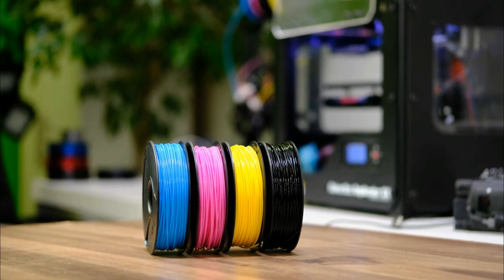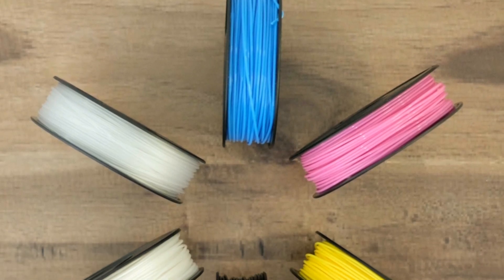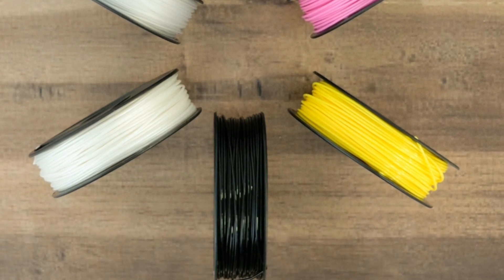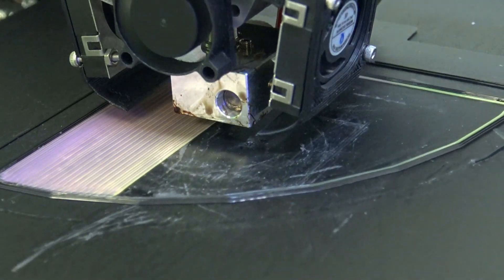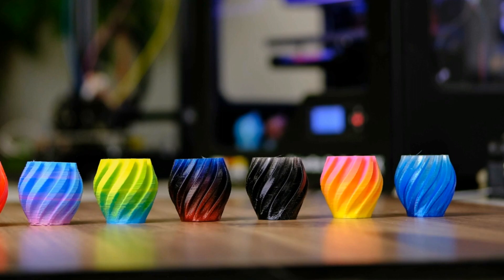What we did that's special is we used our material expertise to create a color-calibrated line of filaments — calibrating the pigment, their size, their molecular distribution, all of that so that it really falls within a narrow range. And what that gives you is critical: it gives you a wider color palette, the ability to put in one material and purge out another one faster, and it allows you to get controlled, calibrated mixing ratios.